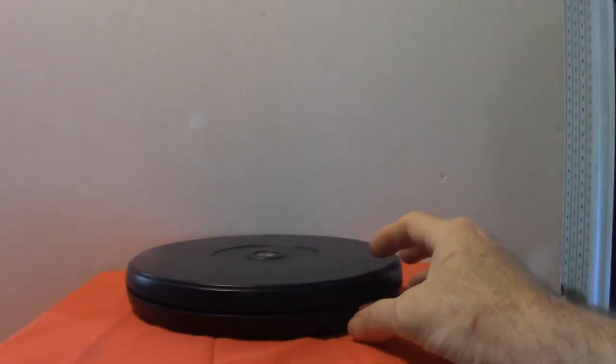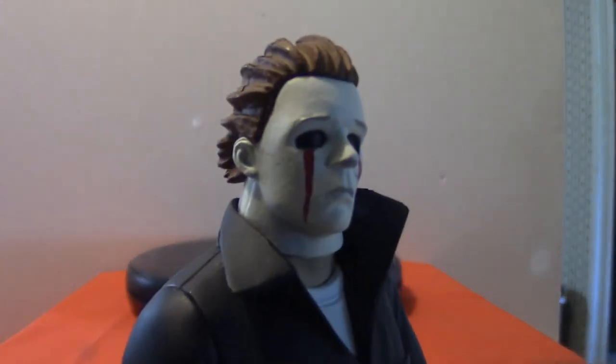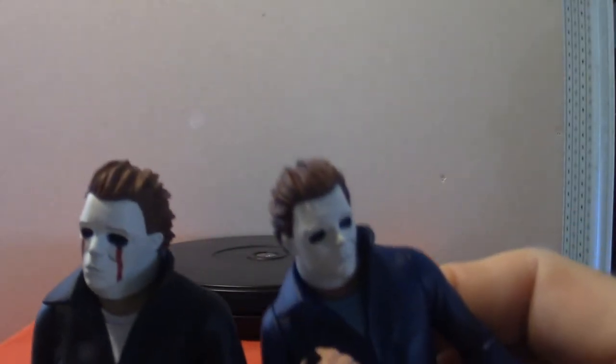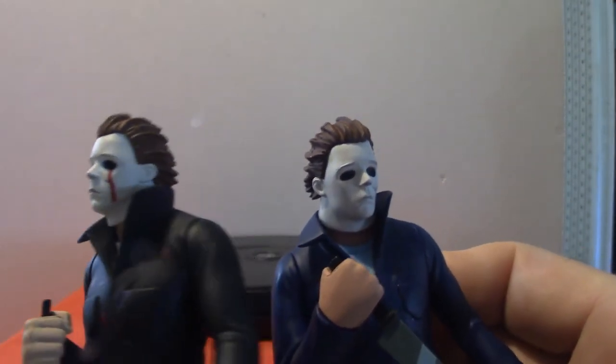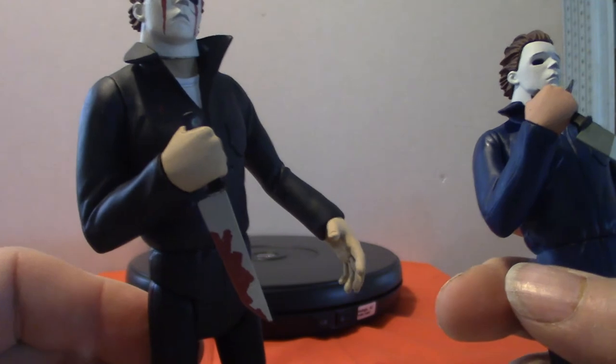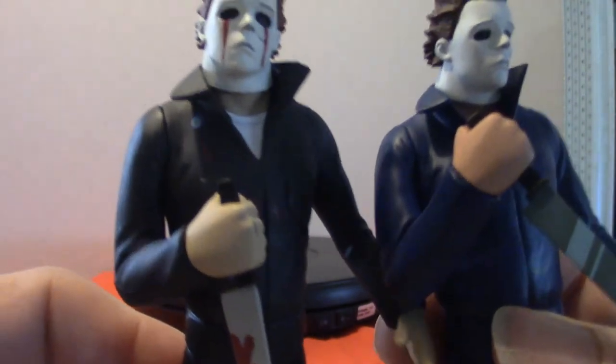I'm going to show you the other Michael Myers real quick. Now you see what I mean by the blood, and the color scheme of the hair is a little bit different as well, but not much. It does have a little blood — it's the same mold, don't get me wrong. The hair is a little different in color, but not by much. The knife on this one is the bloody version, where the other one is not. They are the exact same mold — even the hands are different in color.